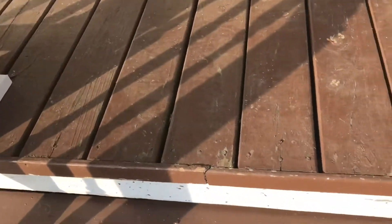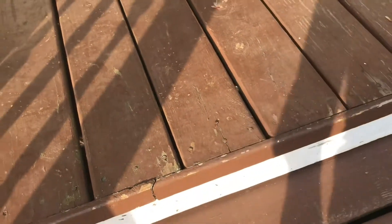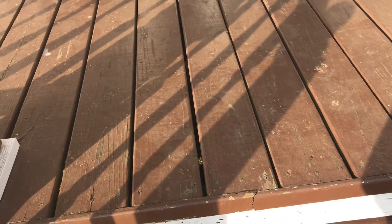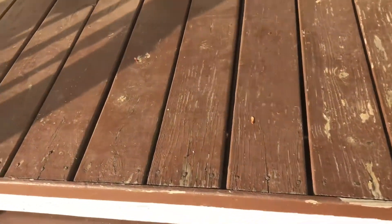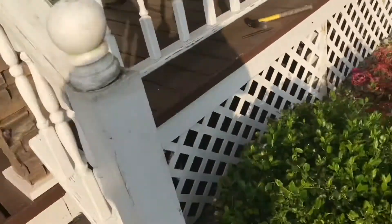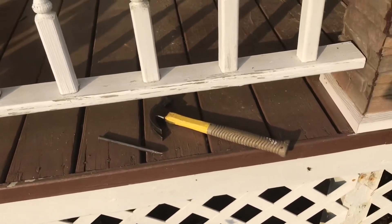Another problem we have — you can see these nails. When we built this porch we used nails instead of screws. I like the nails because the flat head kind of blends in with the wood, where a screw you would see the Phillips slot or the Torx head slot. But they pop up over the years. You can see that one's up — some are worse than others. So I've got to go around with a hammer and a punch and just punch those down, get them slightly below the surface of the board.